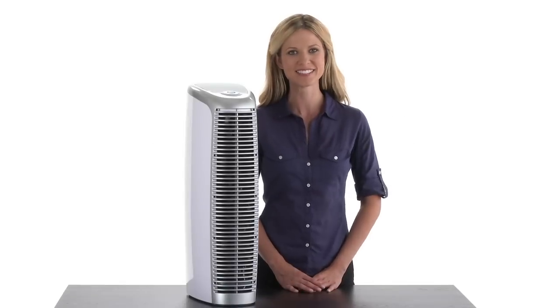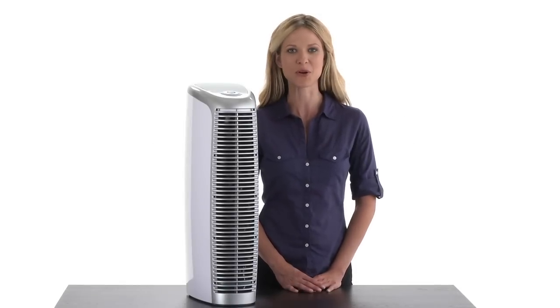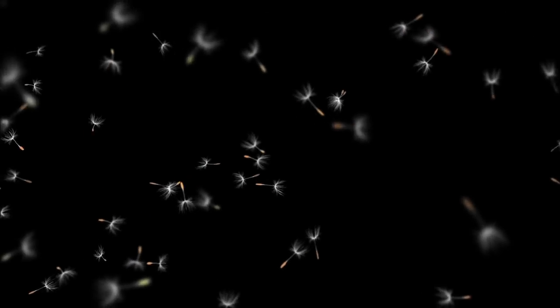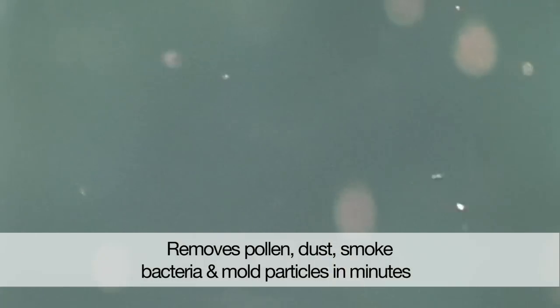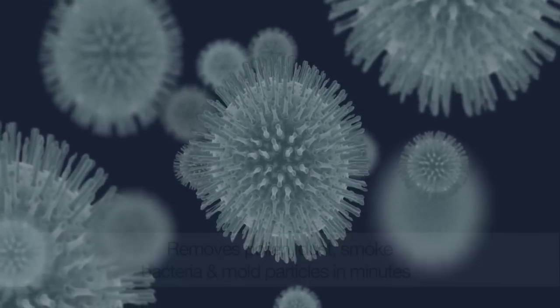Hi, I'm Nicole from Brookstone. Clear the air in less than five minutes with the Pure Ion Pro Air Cleaner. This sleek design wonder removes pollen, dust, smoke, bacteria, or even mold particles from your home or office in minutes.